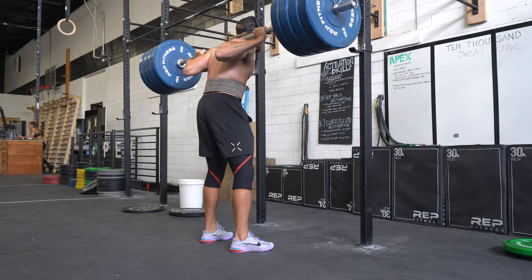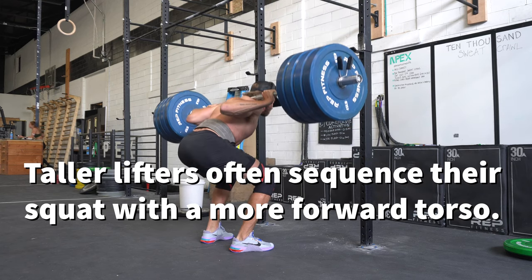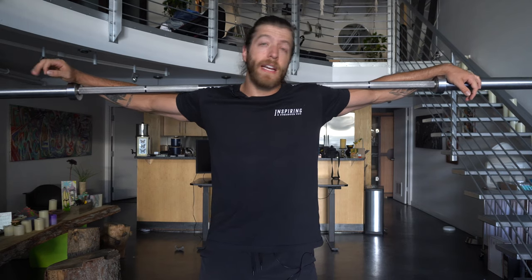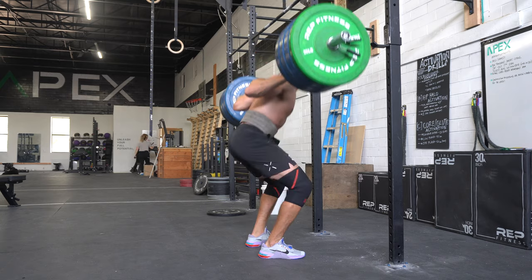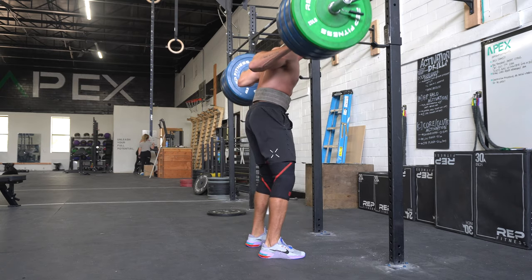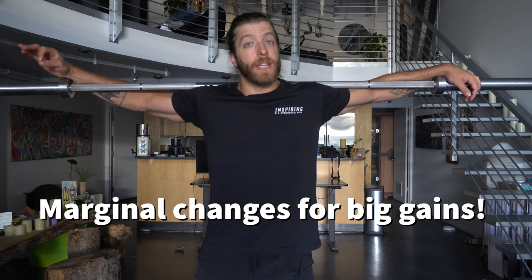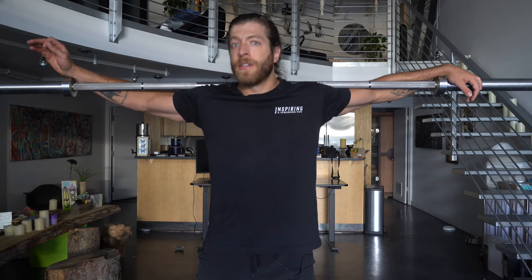This video was originally going to be designed for taller lifters, however I think a lot of folks actually struggle with this issue. I have four different tips to help you maintain a slightly more upright torso position in your squat. The whole goal of this video is not to have you walk away feeling like you're squatting wrong or need to change everything — instead, I want to provide a couple of tips and better ways to conceptualize the squat as a whole.